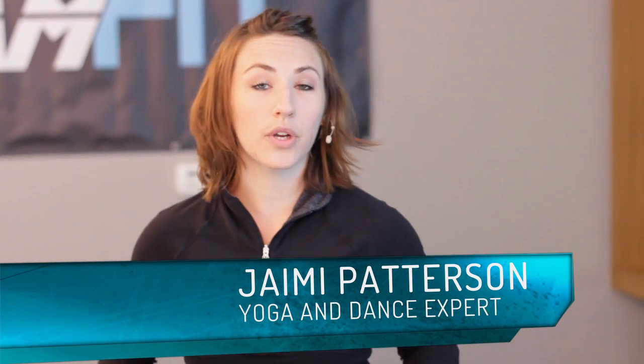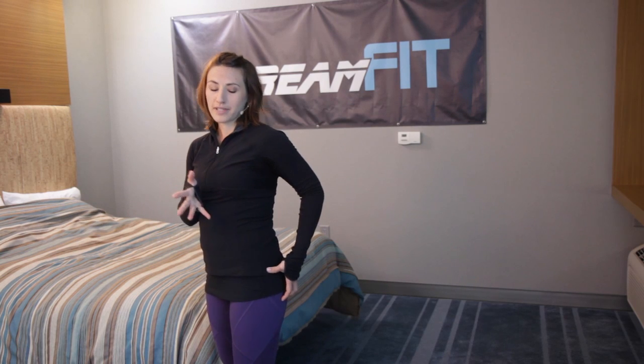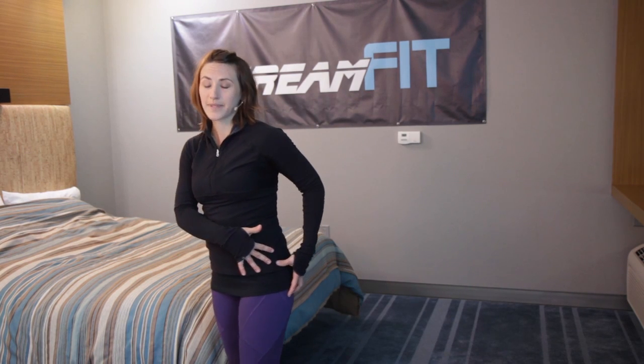Hi, I'm Jamie with StreamFit. Right now we're going to show you Half Pigeon. It's really going to open up that bottom part of the body, getting into the IT bands as well as the glutes. So if you have lower back pain, the culprit is probably really tight hips.